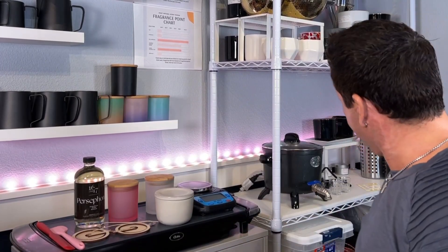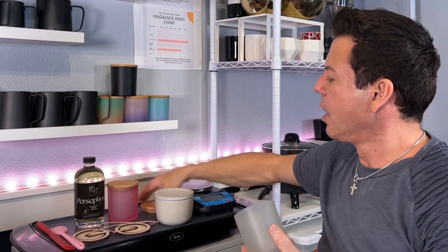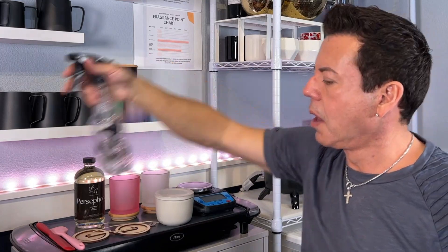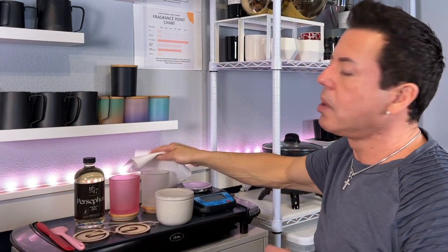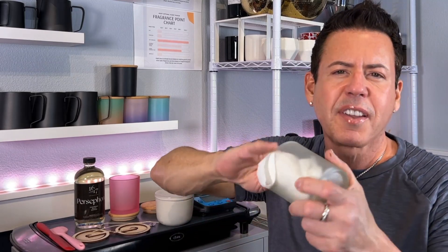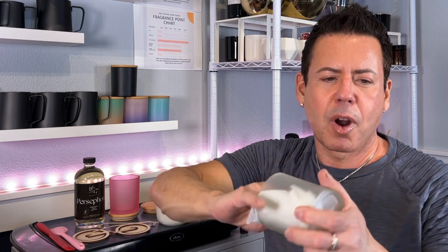Let me get some alcohol and clean the vessels first. Like I always say, you have to clean up the vessels first with alcohol — you never know if you have any dust or anything from the manufacturing process. Any kind of chemicals — you want to make sure that the wick adheres to the bottom of the vessels.